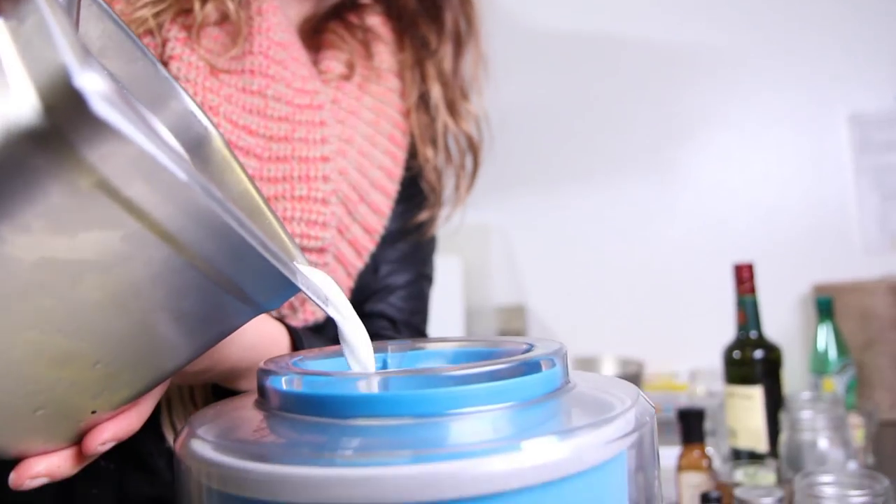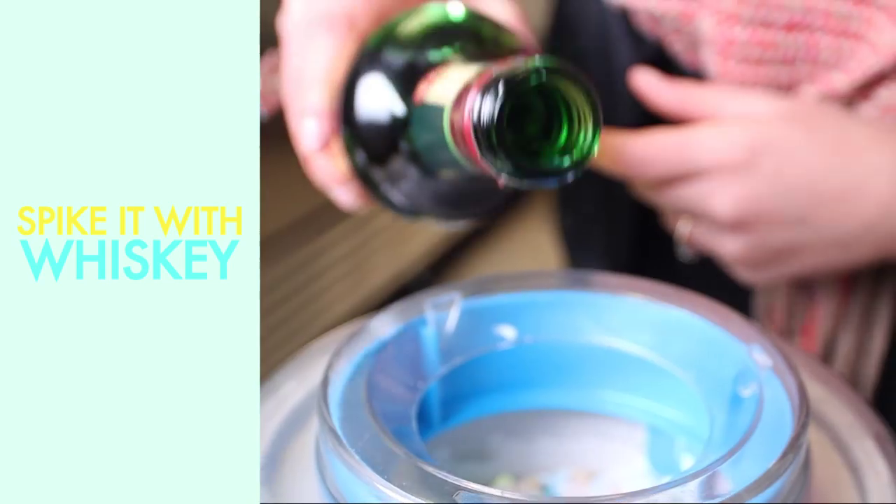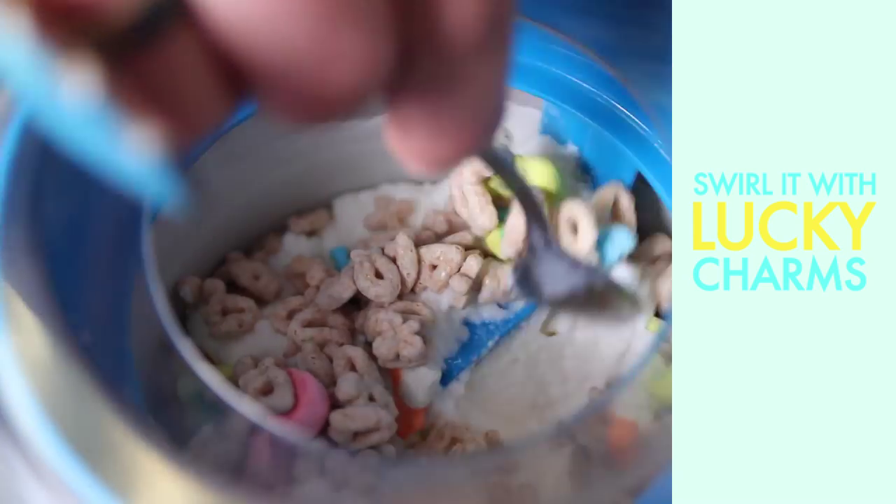Take the mixture out and run it in your machine. As it starts to become more of a soft-serve texture, spike it with some Jameson Whiskey, and swirl in the Lucky Charms.